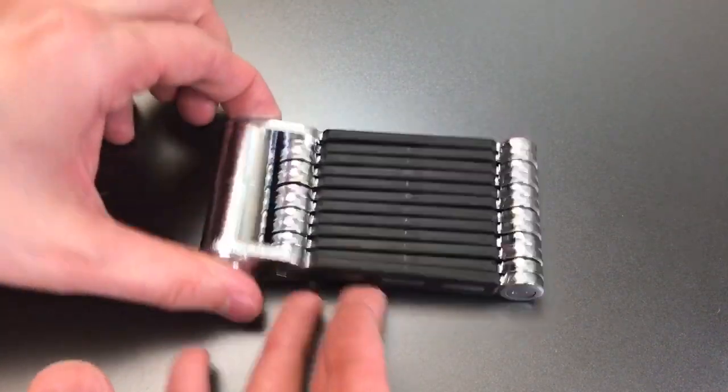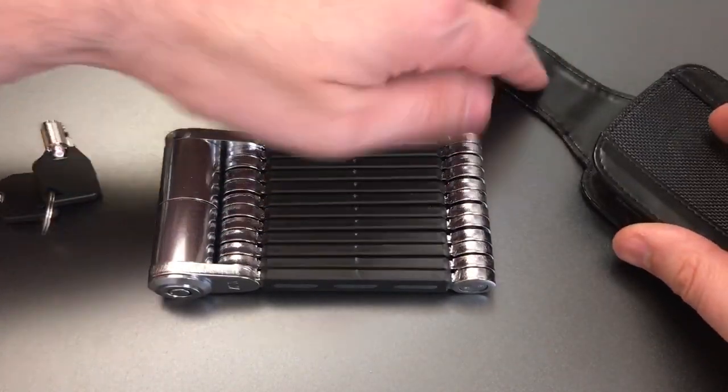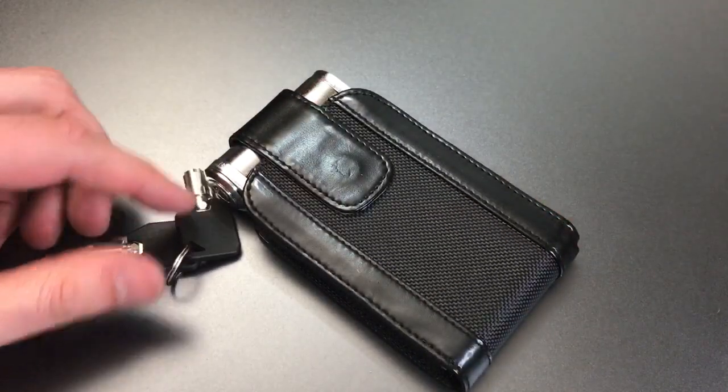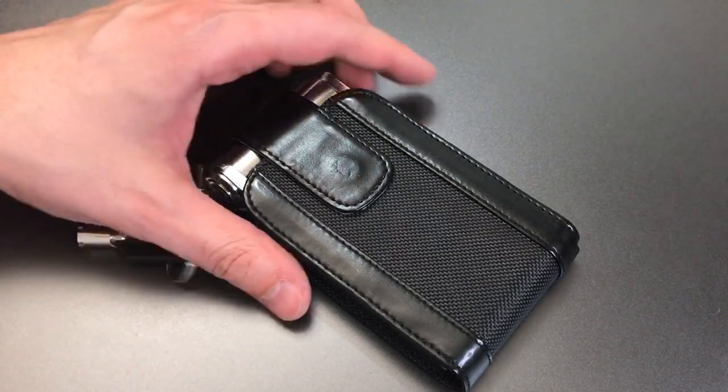That mechanism folds up into a very compact package that fits into this wallet-sized carrying case that comes with the lock. A little flap folds over and it's held shut with a magnet.